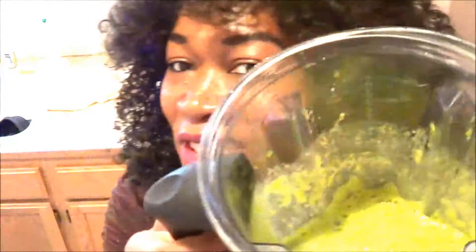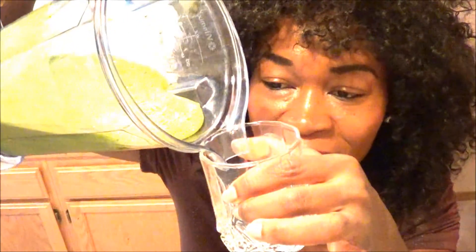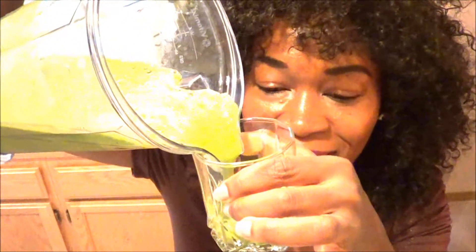So this is what it looks like — nice creamy texture, as you can see. Got my glass, it's already cold from the ice, so I didn't need to put extra ice in here. I'm gonna go ahead and pour some and kind of tell you guys what it tastes like.